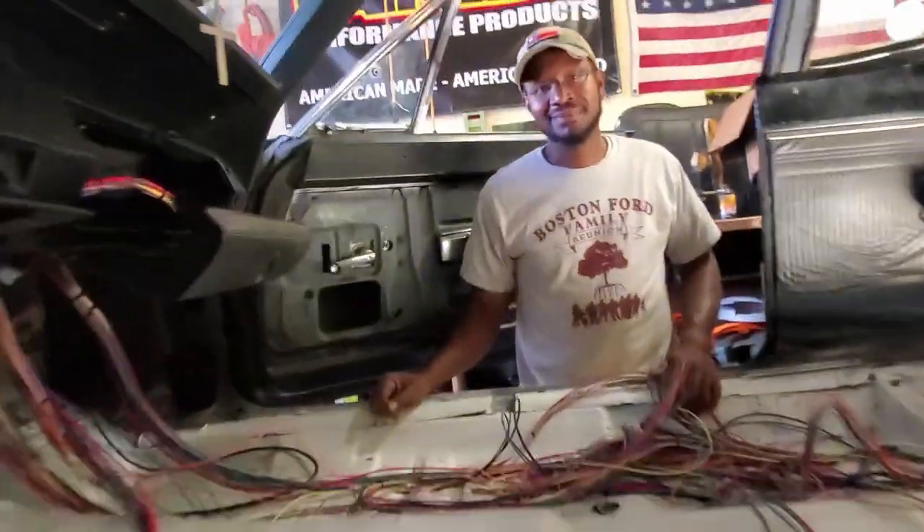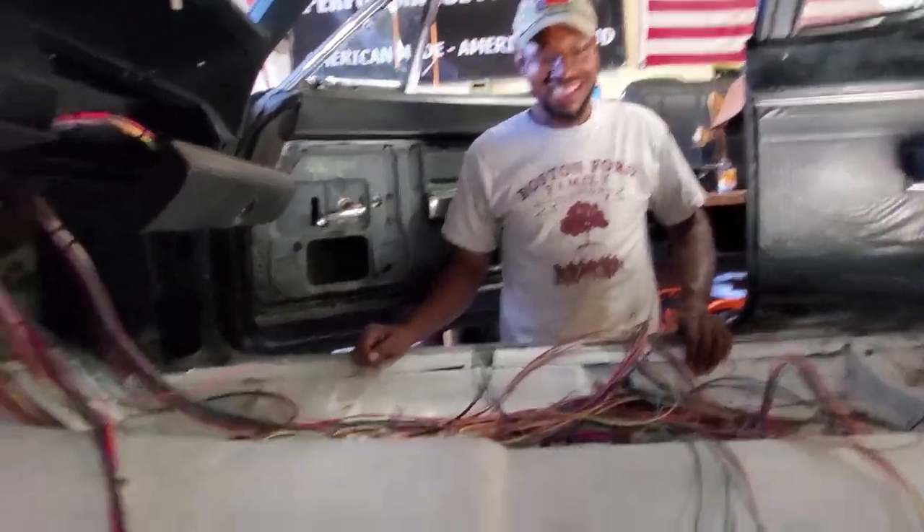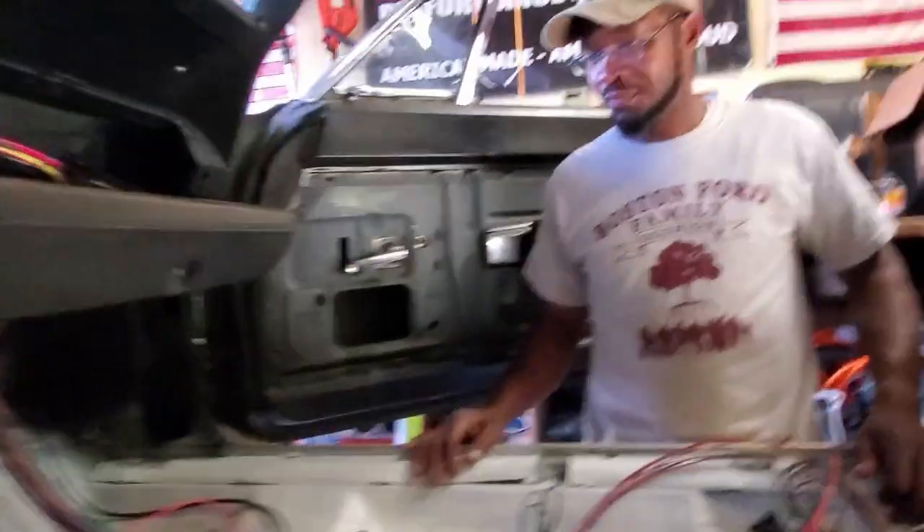Hey, what's up guys, welcome back to episode two of wiring. We're actually starting the wiring process. I've got my buddy Rodell here - he is a wiring wizard and he was like 'oh, this is going to be easy.' I'm like, dude, this is stressing me. It's like a sea of wires.